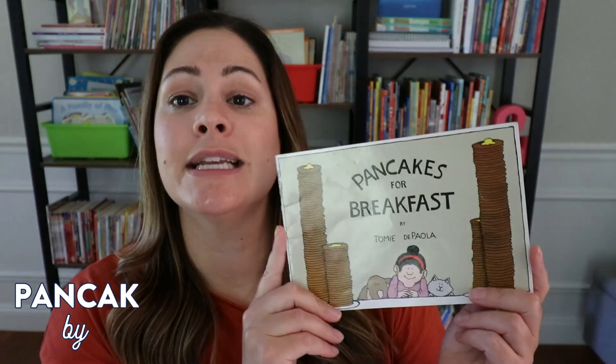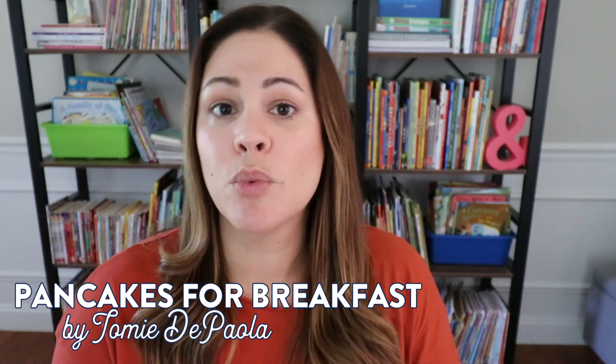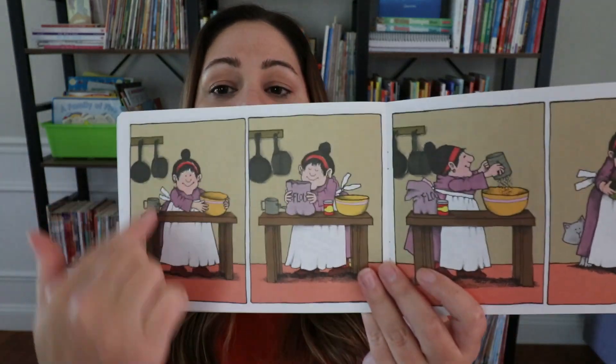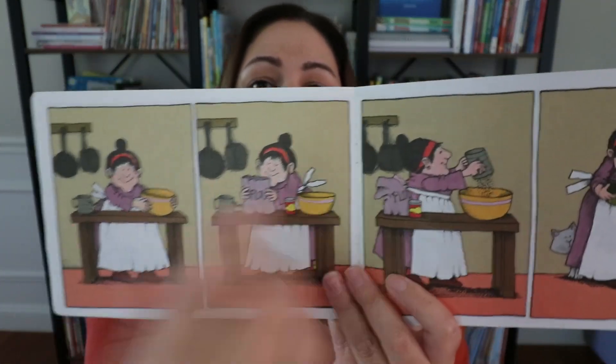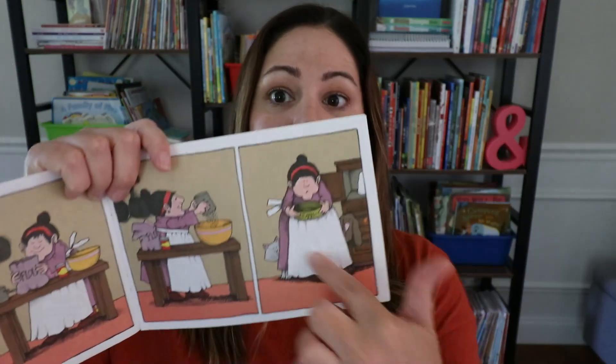I've shared plenty of wordless books on my channel before, so I'm going to share two that I don't think I've shared. The first is a very popular one — Pancakes for Breakfast by Tomie dePaola. This is a classic story of an older woman on a snowy day who is making pancakes for breakfast. I love this book because it shows clear examples of breaking up the illustrations and showing a sequence of events in order. She also has a problem in the story — she runs out of eggs, so she has to go get them, and she has to find a solution to make her pancakes.